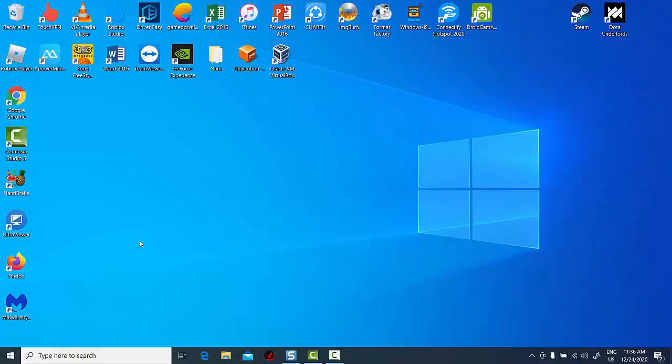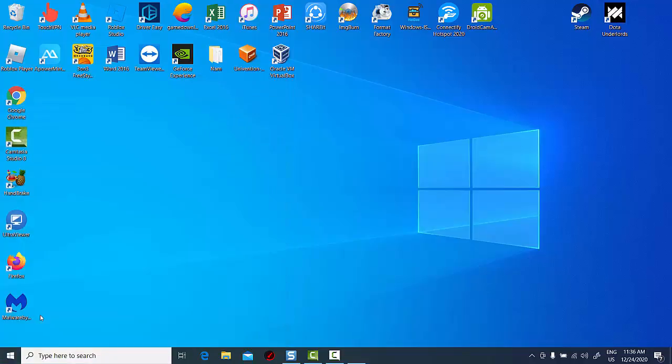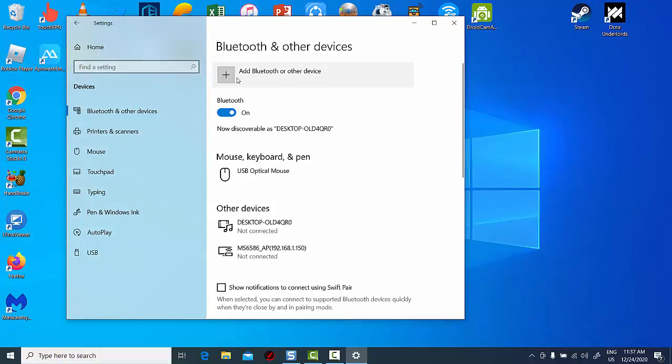Hi friends. This video will show you how to fix Windows 10 Bluetooth asking for a PIN for connectivity. When you are going to connect your Bluetooth speaker, keyboard, or mouse, it's asking for a PIN — so let's see how to fix this issue.